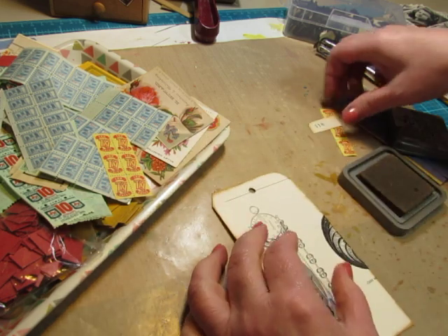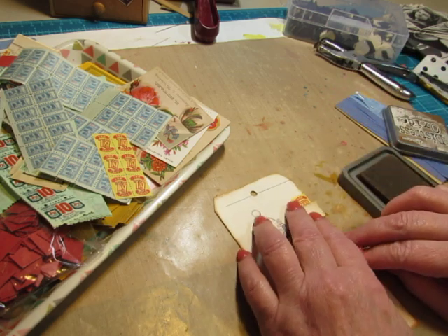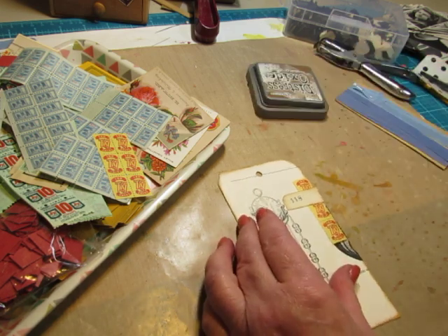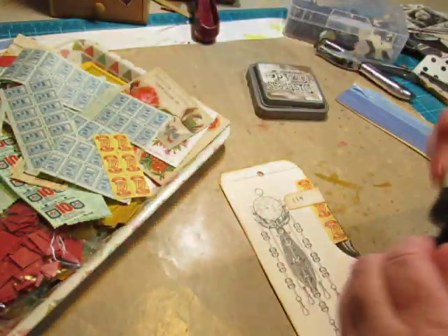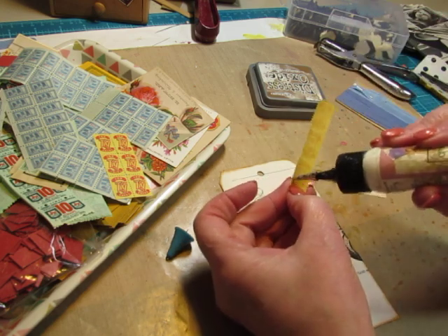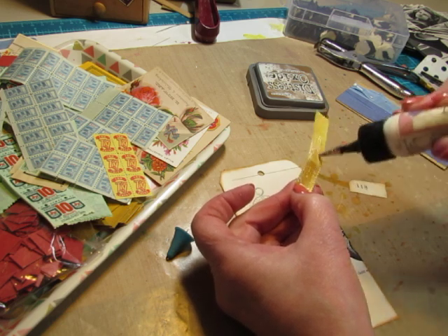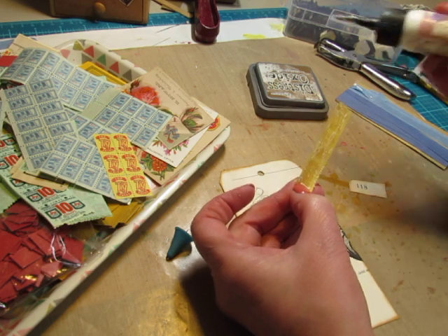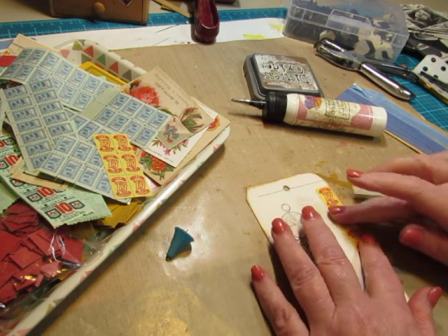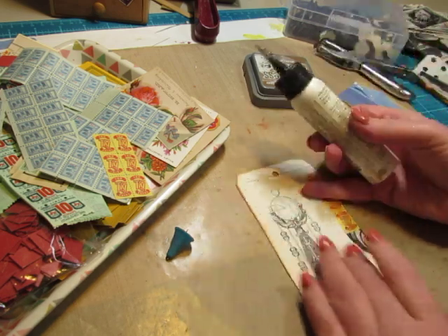I'm back being crafty now, but tomorrow I will be gone a good chunk of the day, so I guess tomorrow will be one of my days off. I had said I would work - I put work in quotation marks because I love doing this so much it doesn't feel like work. I said that I would work three days a week, but I think I'm going to make it four, at least for a while, because I have so many journals to make.